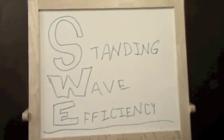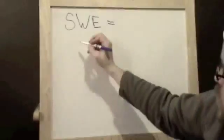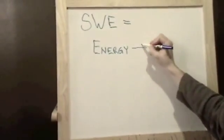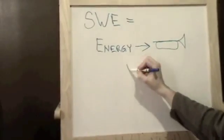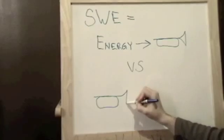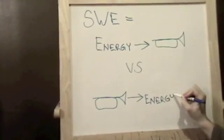SWE stands for standing wave efficiency, and it's nothing more than a measure of how much energy is going into a trumpet or an acoustic instrument and then how much comes out. So the efficiency is the difference of those two measures. Basically, SWE, or standing wave efficiency, is how much energy is preserved in the wave that we hear.